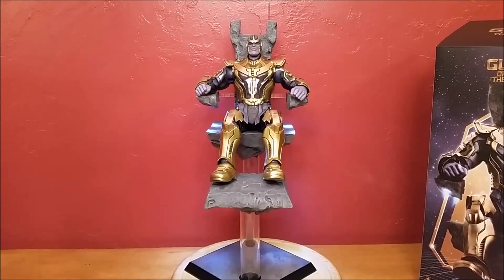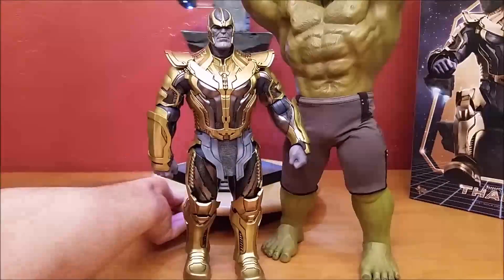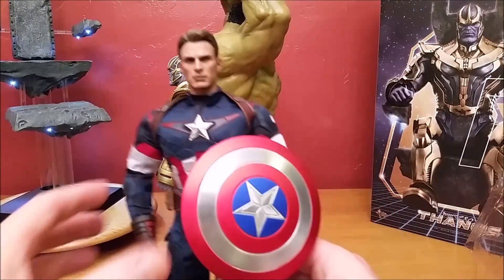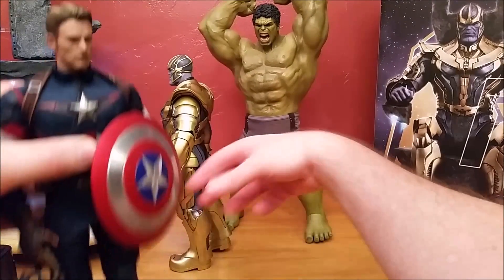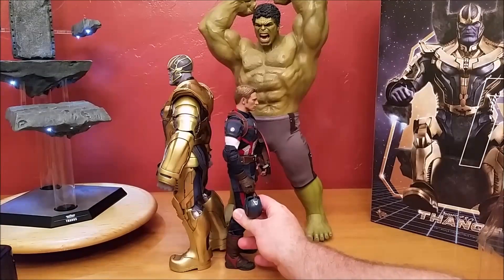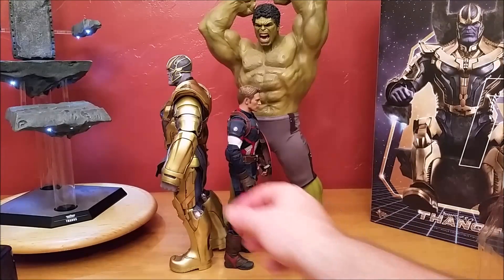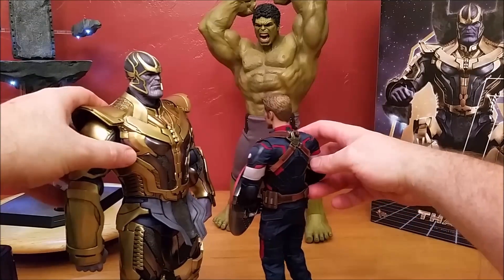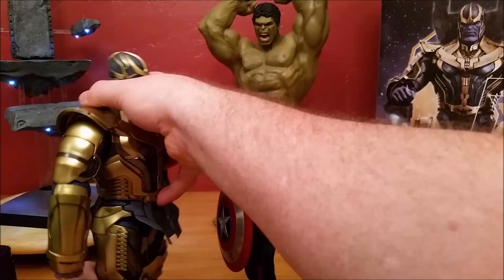Now let's give him a size comparison to the Hulk. And there you are back to back — Hulk towers over Thanos. Let's give a size comparison to a human. Now we have a Steve Rogers here — he's superhuman. Hulk back here and Steve over here. Thanos is big. He's not as big as the Hulk, which I guess would make sense. Hulk is large. Thanos is definitely larger than us humans.